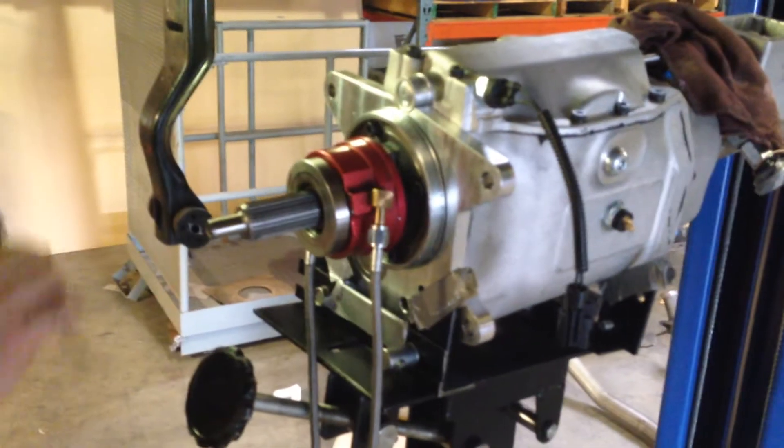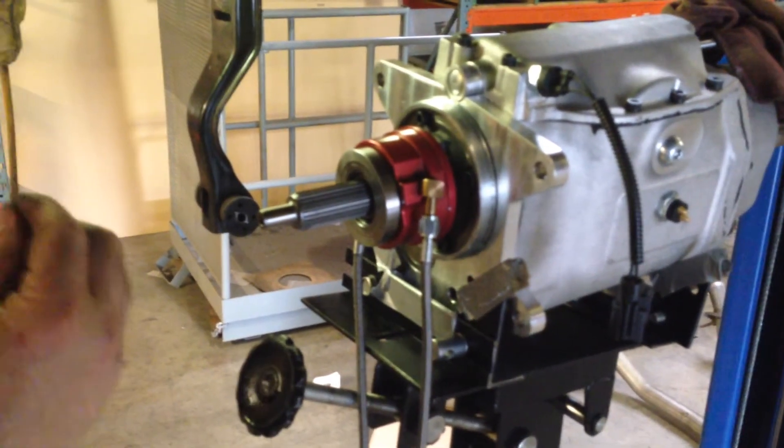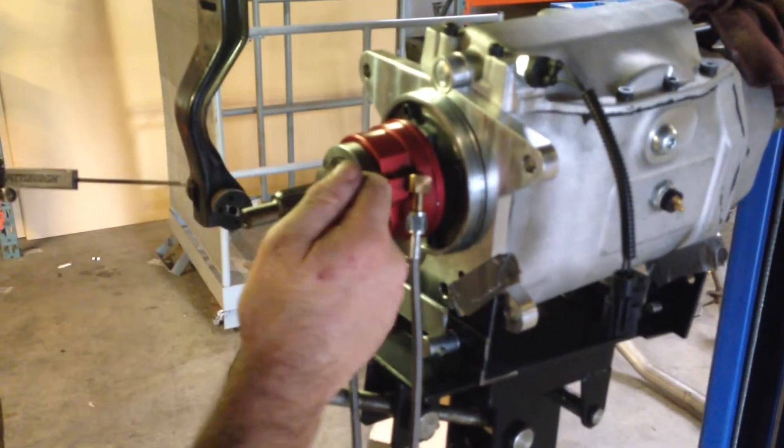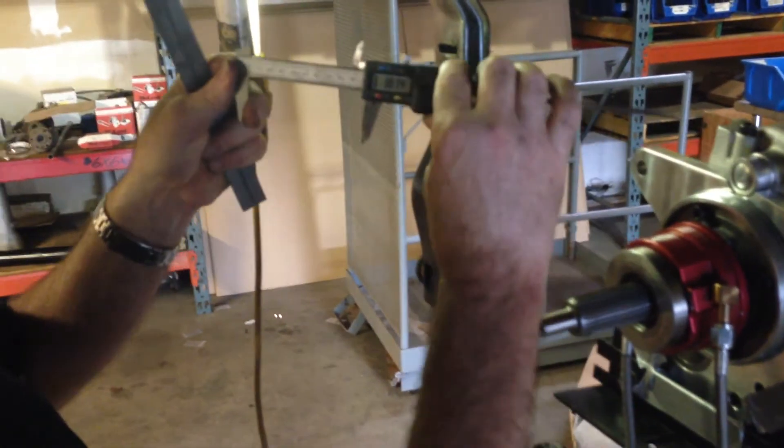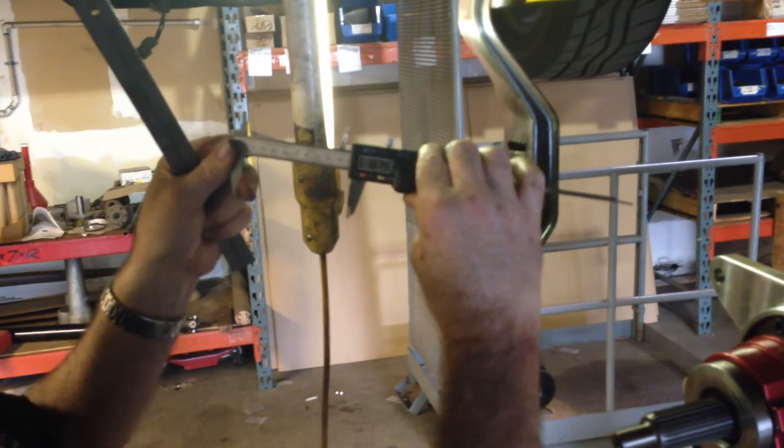We have 3 inches, 874 thousandths. What I want is 200 thousandths clearance between the bearing and the fingers. So I'm going to subtract 200 thousandths from 3 inches 874, which will bring us down to 3,674.